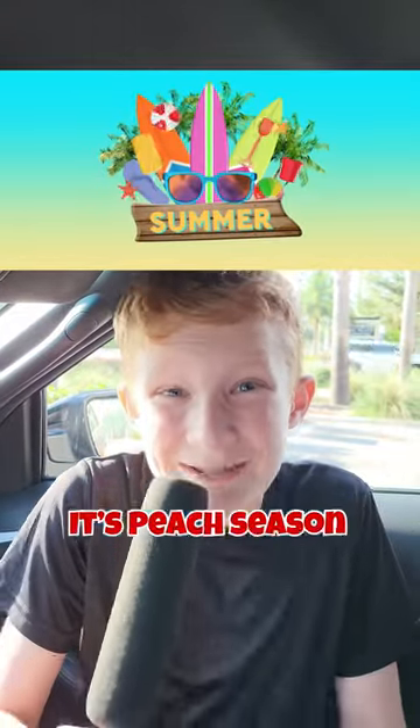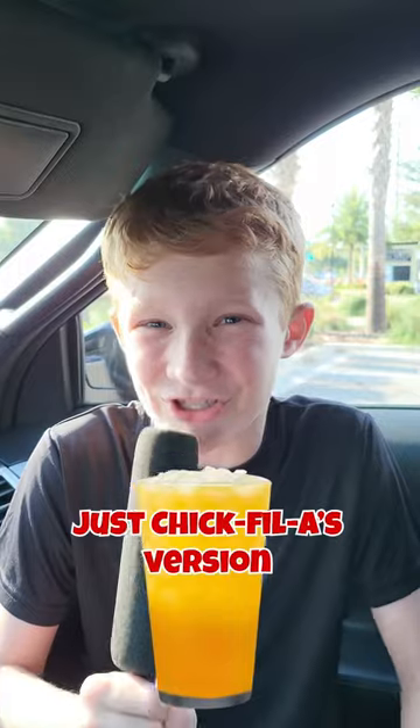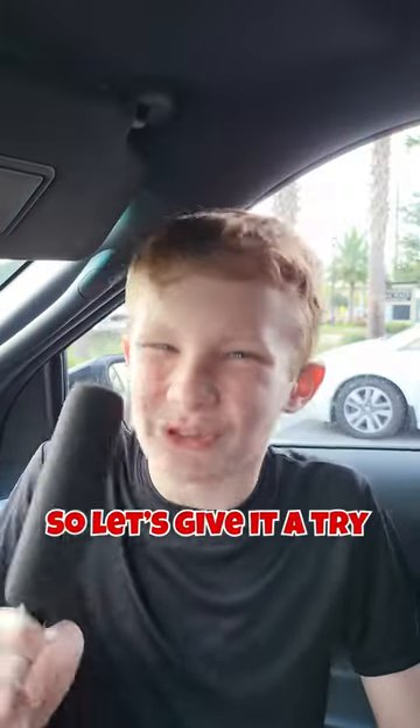It's summer and that means one thing — it's peach season at Chick-fil-A. Today we're going to try the new white peach Sunjoy. For the uninitiated, a Sunjoy is basically Chick-fil-A's version of an Arnold Palmer. It's made up of iced tea and lemonade, and because Chick-fil-A is from Georgia, they've thrown in peaches. So let's give it a try.